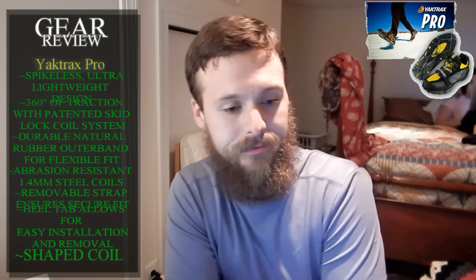Abrasion-resistant 1.4 millimeter steel coils. Number five, removable straps ensure a secure fit. Feature number six, heel tab allows for easy installation and removal. And feature number seven is 'shaped coil' — that's all it says. Shaped coil. That's a feature. It has shaped coil. We'll look into that.